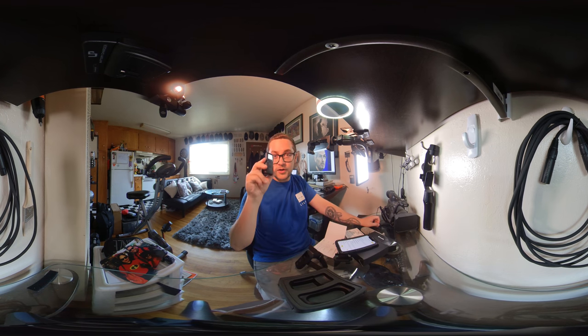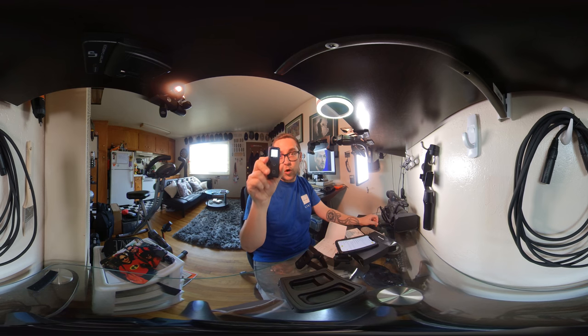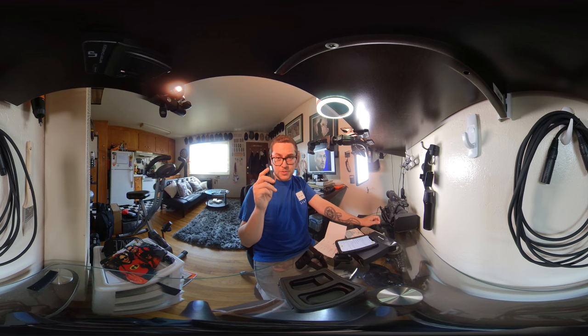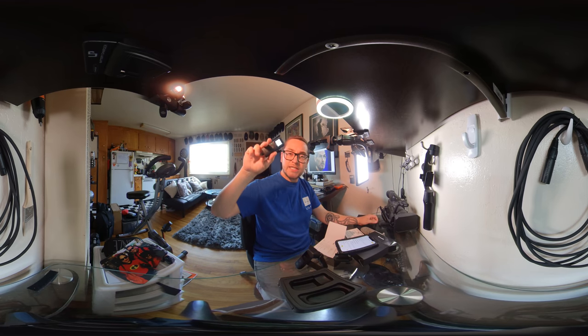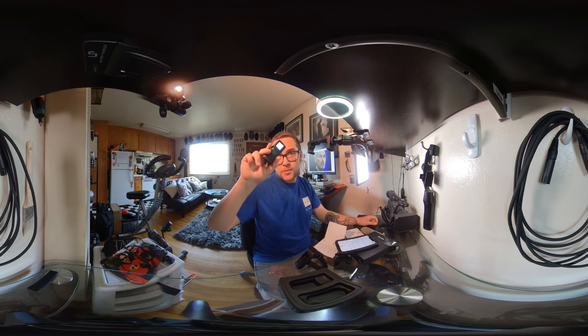I hope you enjoyed this video and it was informative about the Insta360 ONE X GPS Bluetooth remote. I hope I earned your subscription today, and if you enjoyed this video, give it a like. If you have any questions about this, write a comment below and I will try to address them in the comment section. Have a great day and I'll see you in the next video. Peace.